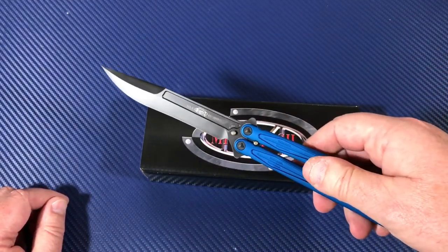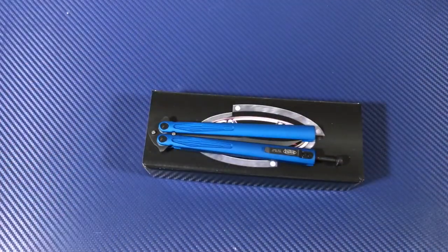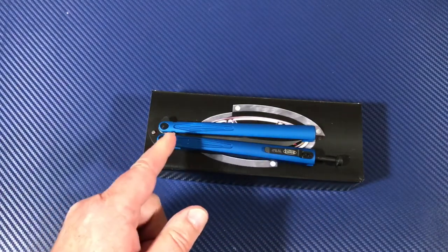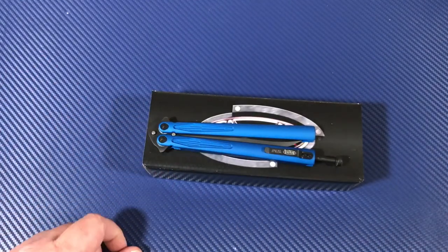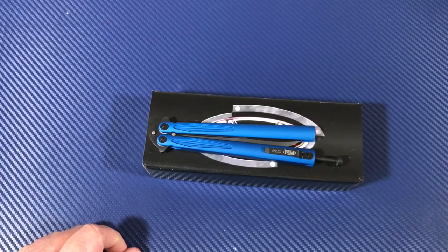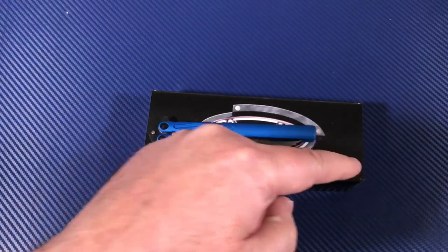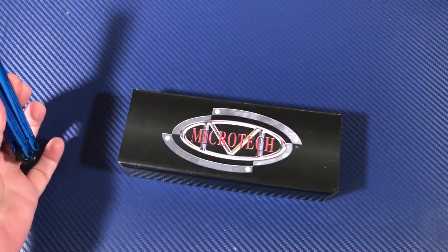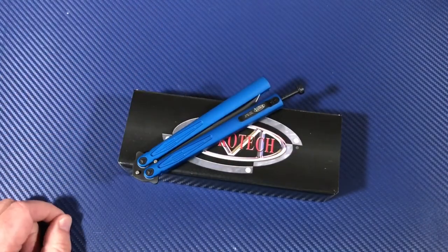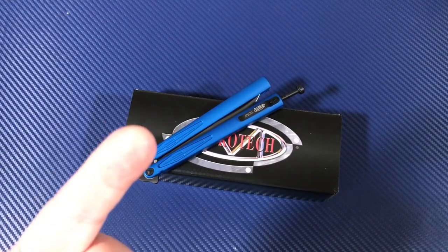For those of you who love playing with balisongs and doing the Microtech thing, there you go — the Tachyon 3. All updated: ceramic bearings, hardened steel plates, O-rings. I think they got it right. Thanks for joining me, I appreciate your support. Hit the subscribe button if you like, and stay sharp, my friends.